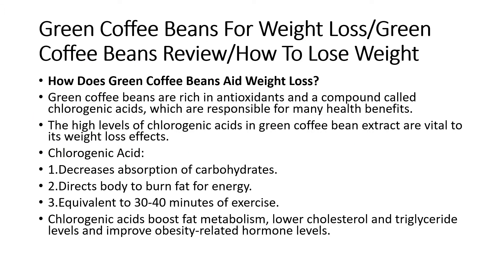How does green coffee bean aid weight loss? Green coffee beans are rich in antioxidants and a compound called chlorogenic acid, which are responsible for many health benefits. The high level of chlorogenic acid in green coffee bean extract is vital to its weight loss effect.